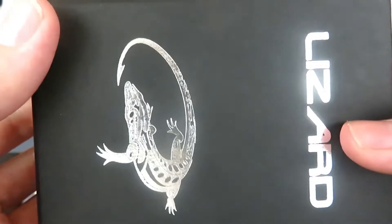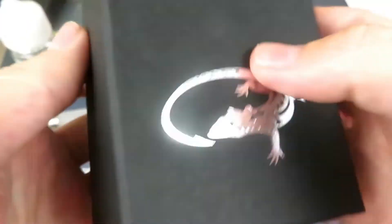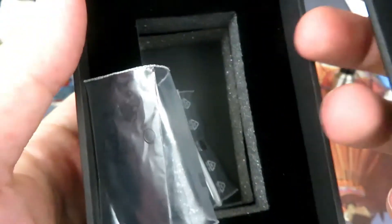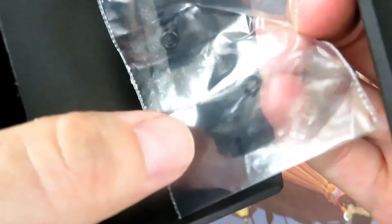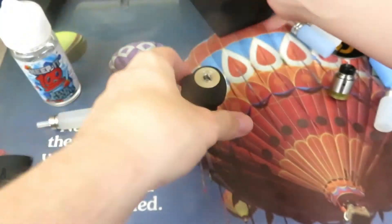Looking at the box that comes in — it comes in a box just like this. It has a little lizard, it says lizard. Nothing on the back, nothing on the sides. When you open up, there's a little foam deal — foam-esque. And it's going to come with two extra O-rings, which I believe are for your 510 connection system.